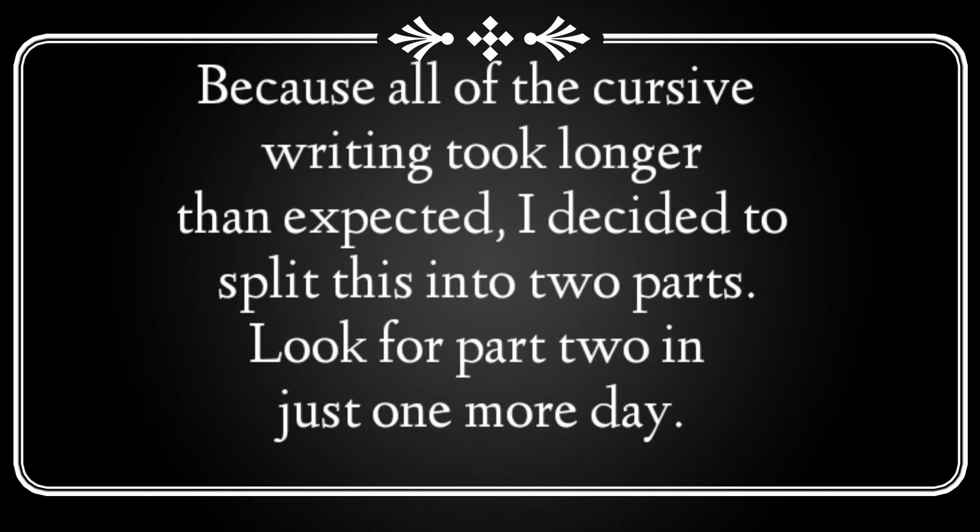Because all of the cursive writing took longer than expected, I decided to split this into two parts. Look for part two in just one more day.